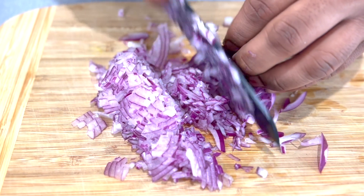We'll cut the tomato in half, slightly take the seed off, and then cut it into dices.